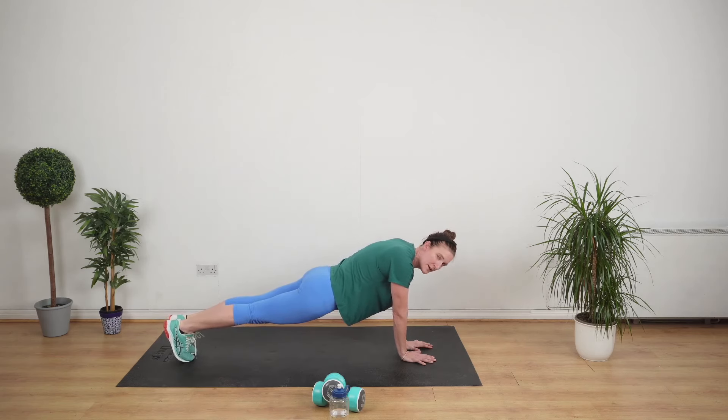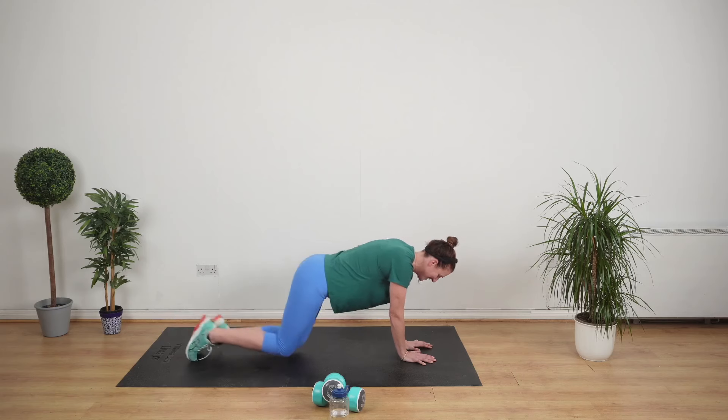Hold. Don't struggle — if you need to get to your knees, do it. We've got this. 10 seconds. We can do this. That's so hard.